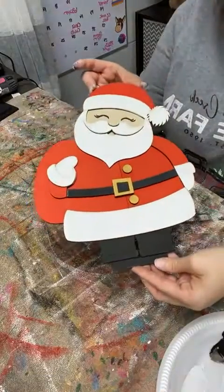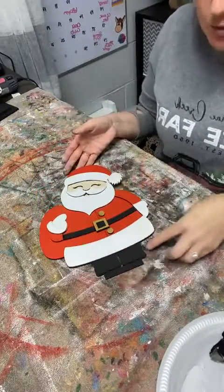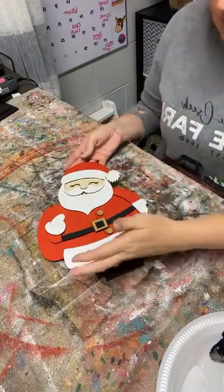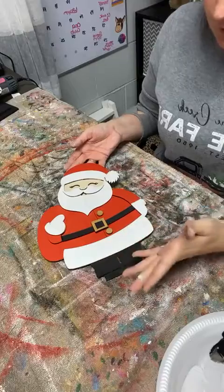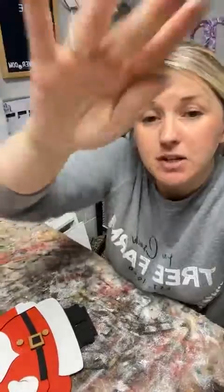Check him out, guys - he's super cute. I'm going to go fix this real quick. There's just a tiny bit that you're going to see that's going to be red sticking out between the white part there and his shoes, so I'll fix that. I'll get them all glued together, and then I will post a picture of him all done tomorrow with Mrs. Claus.